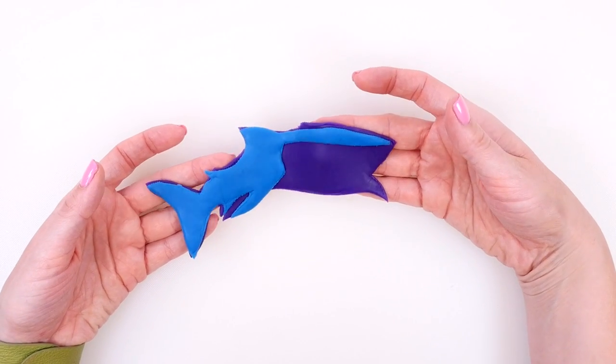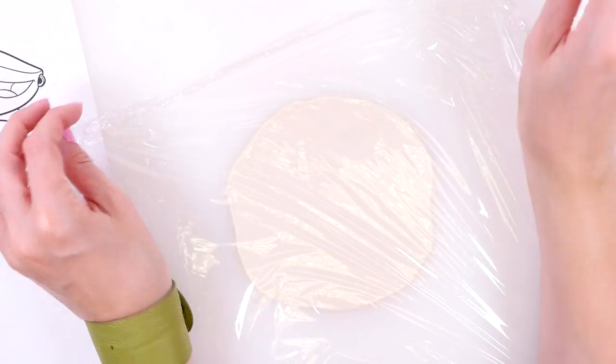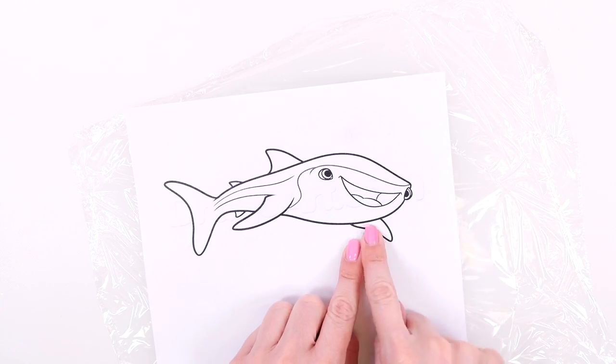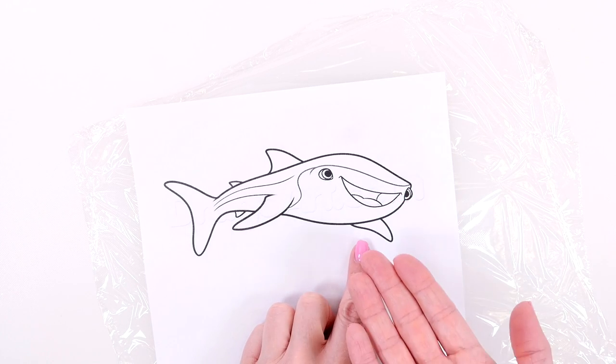Now I'll lay this to the side and work on the white part. I'm going to cut this one out to be white too, because it looks like it's the underside of her fin, which is white.